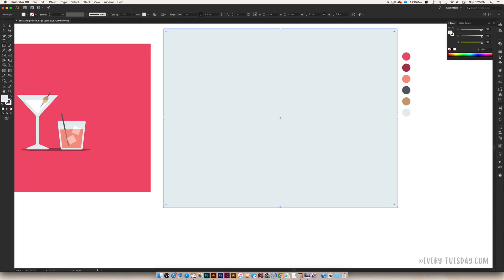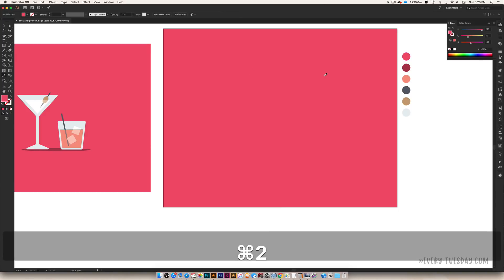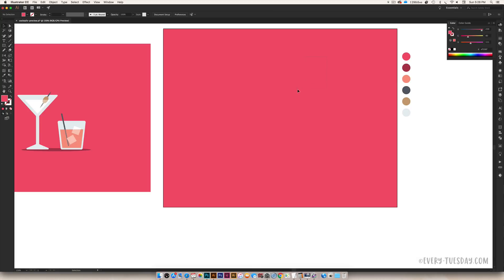I'm going to move the color palette to the side so we can reference it as we work. I'm dropping in the pink background so we can see our glasses really well as we create them — just grabbing a rectangle, stretching it out, applying the pink color, and then locking it down with Command 2 (or Control 2 on PC) so I can't accidentally move it later.